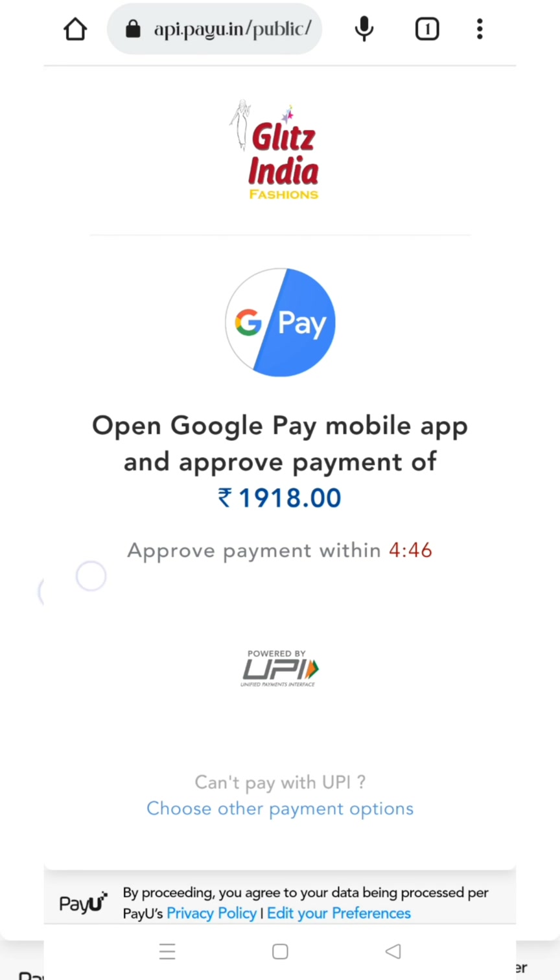Enter the city, district, and country. Add an alternate number. Click the order type and click the DTDC option to collect from store, then click to place the order.